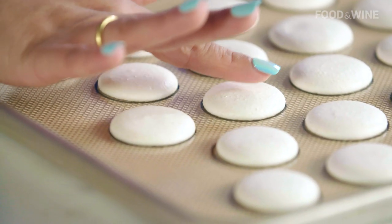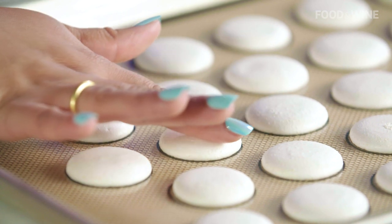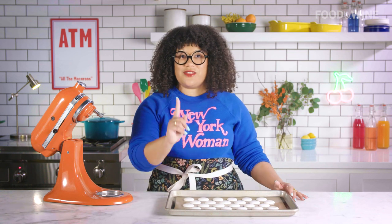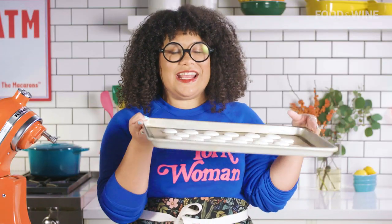We're going to let these guys dry. The recipe says about 15 minutes, but if you live in a drier or more humid climate, you really have to pay attention to these guys. Our macarons are dry — you can tell because the shells have formed, it's perfectly smooth, and nothing gets on my finger. Let's put them in the oven, rotate, and get to filling. We're going to fill these shells first, then eat them.